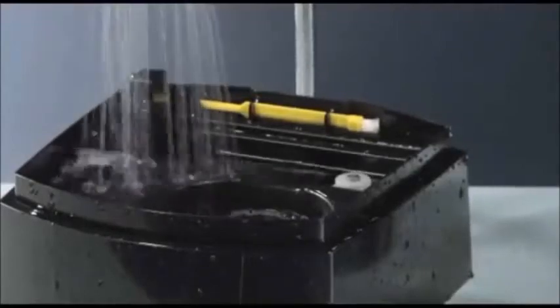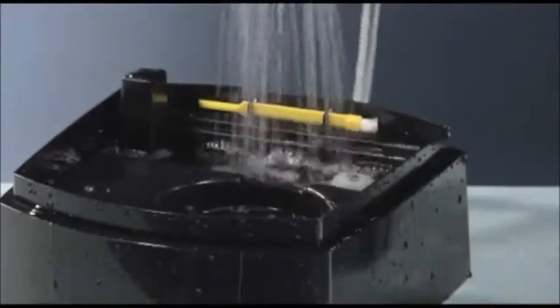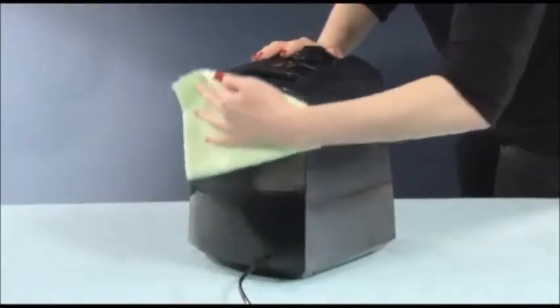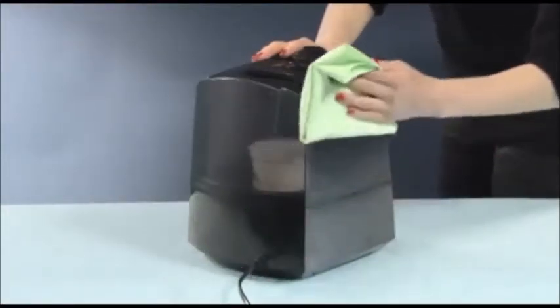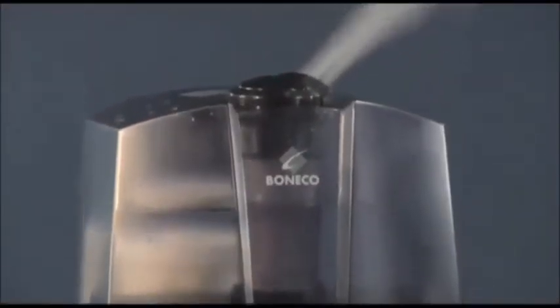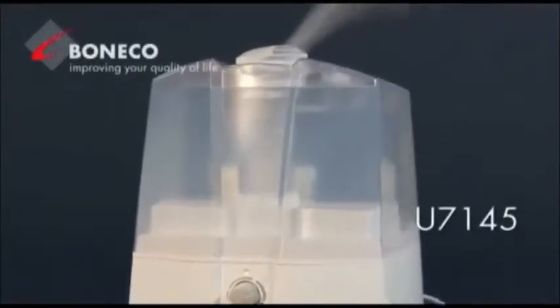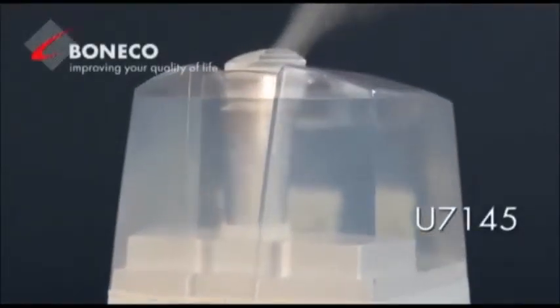Rinse the Calc-Off out carefully with a lot of water. For cleaning the surface, a microfiber cloth is most suitable. The cleaning is completed, fast and easy. After reassembly, the U7145 can be refilled with water.